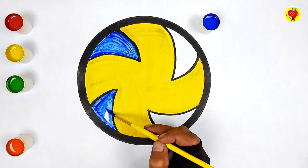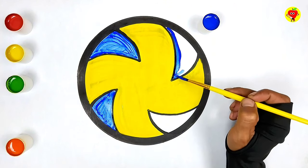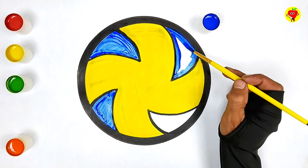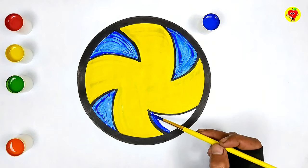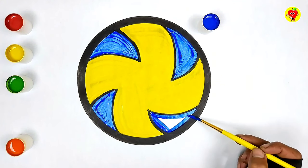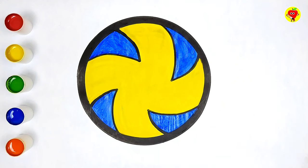Thank you. Good job, guys! You have succeeded in drawing and coloring a volleyball. I'm proud of you. Don't forget to keep practicing and being creative. See you in the next video. Happy drawing and playing!